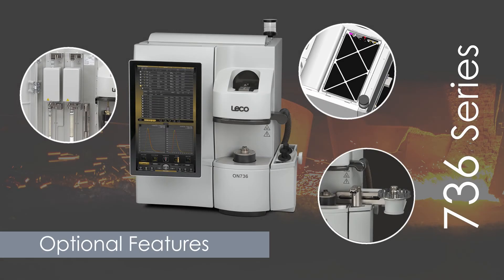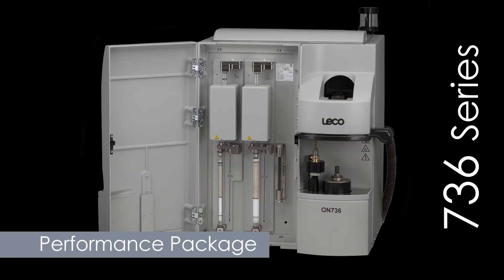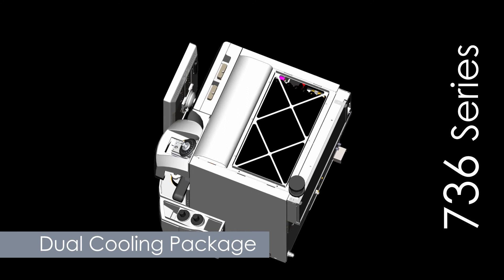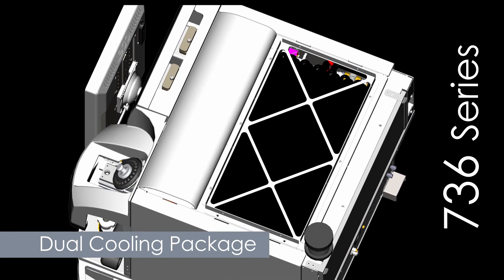Optional features allow you to customize the 736 to fit your unique needs. Choose from options such as a performance package, which adds a 3-stage carrier gas purification system, gas dose calibration, and enhanced furnace control. There is also an optional dual cooling package for your choice of liquid-to-liquid cooling, liquid-to-air cooling, or a combination of both.